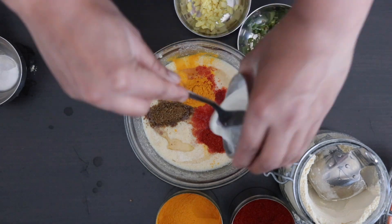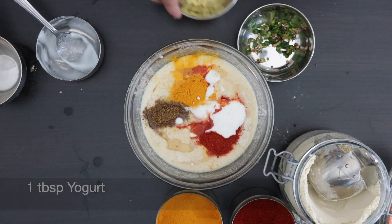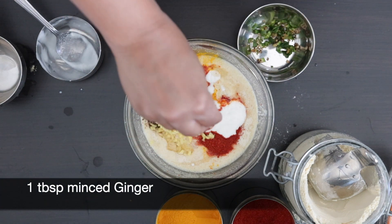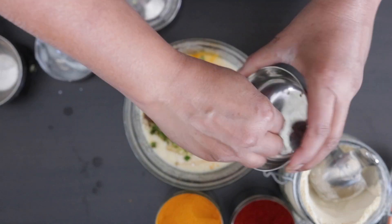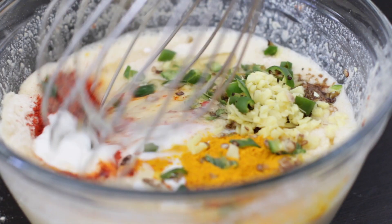To give the dhokla some nice silkiness, I'm going to add one tablespoon of yogurt. I'm also going to add one tablespoon of finely minced ginger followed by one tablespoon of minced green chili. I'm going to give everything a really good mix.